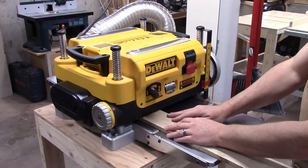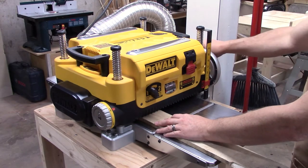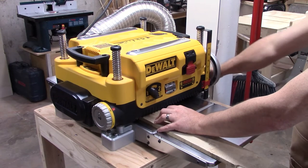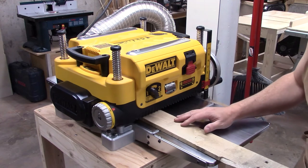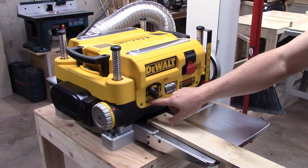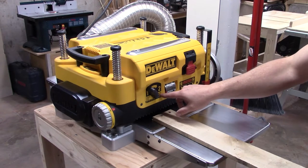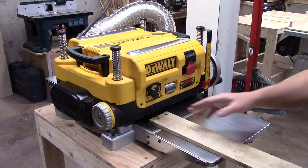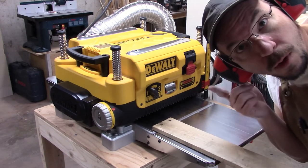This is a DeWalt 735 and it has a feeler gauge which I primarily use. I'm going to lower it down to take some wood off but not too much — I want to take a little bit at a time. I've got this set on the finish method which is 179 cuts per inch, as opposed to the dimensioning speed which is 96 cuts per inch. I want the wood to go through nice and slow and smooth, especially because I'm using hard maple. This is very loud so always use your ear protection.